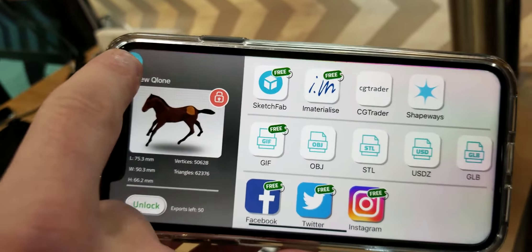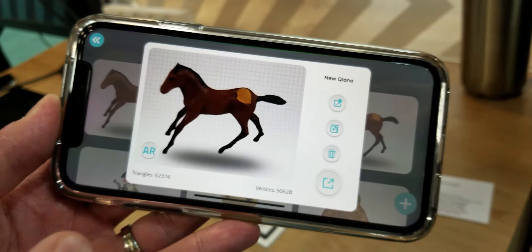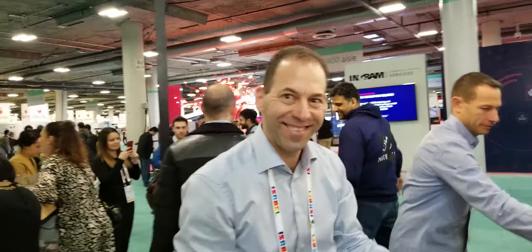So this is really a consumer app. And if you want to send it to GC Trader or Sketchfab and sell it, then you pay the subscription. But let me show you one more thing.